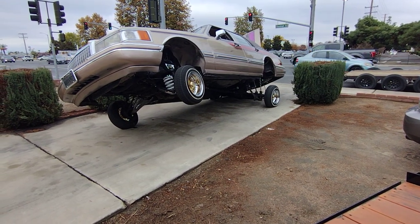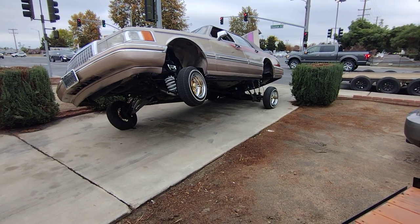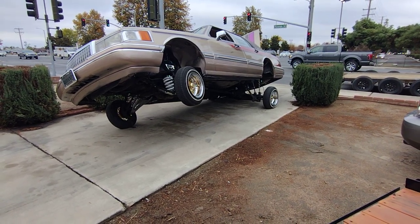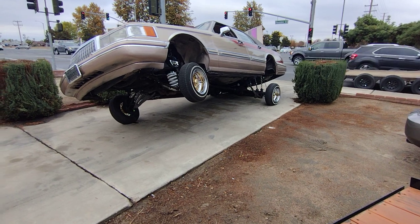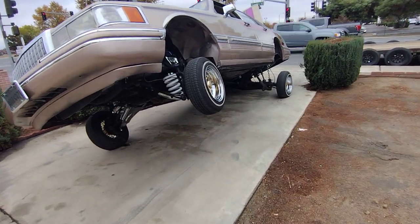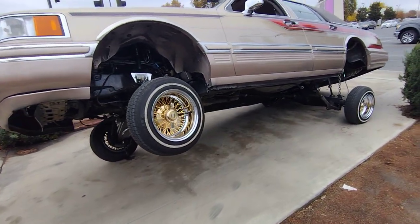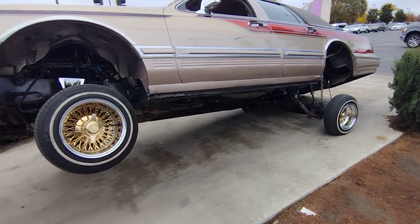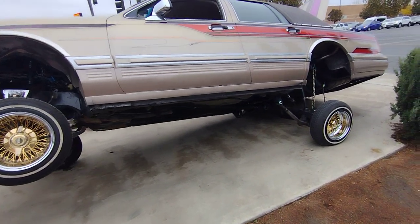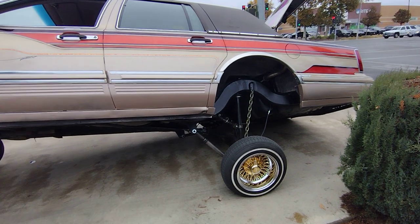What up, lowrider family — happy Friday to everybody out here in Northern California, Delano. Got that 93 Town Car tipping in. Had another shop touch her up, but we got her kind of burnt — don't trip. Got on that No Limit chop suey line to get her all dialed in.